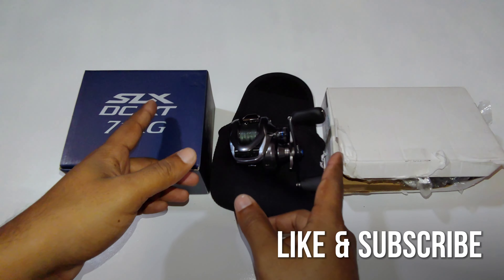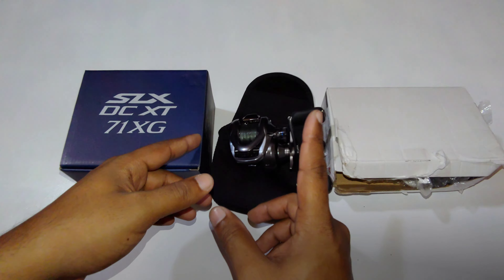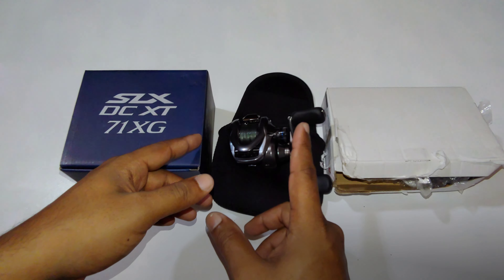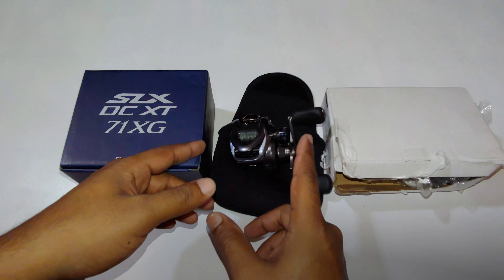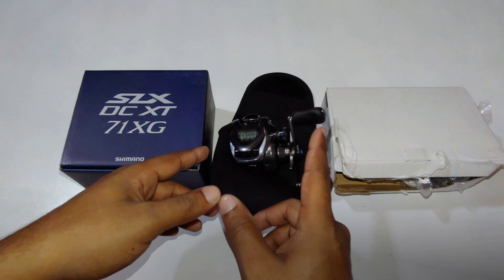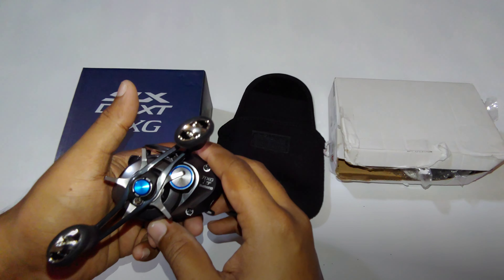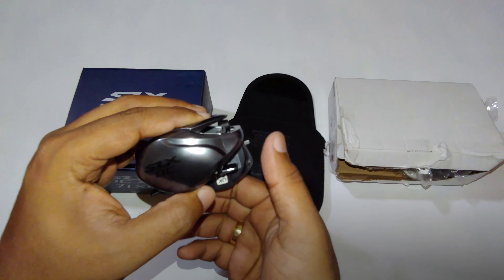What's up guys, so I'll be doing this quick video to show you guys where you could source parts for your Shimano or Daiwa reel online and have it shipped to you within a few days. Those of you who had watched my video on my SLX DC XT...